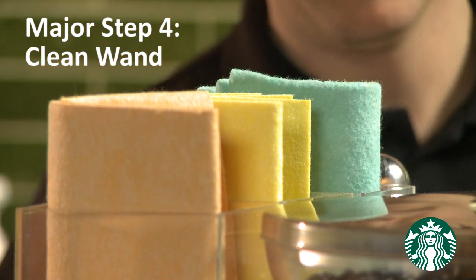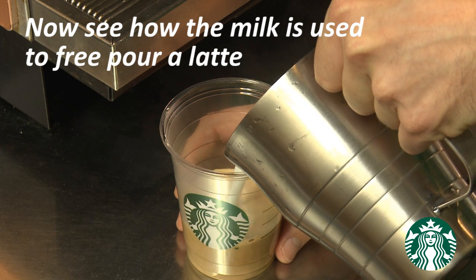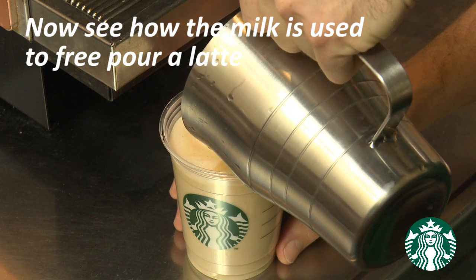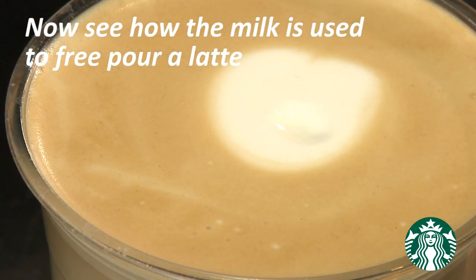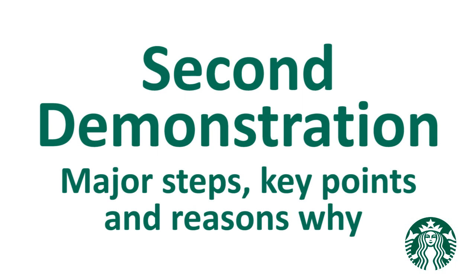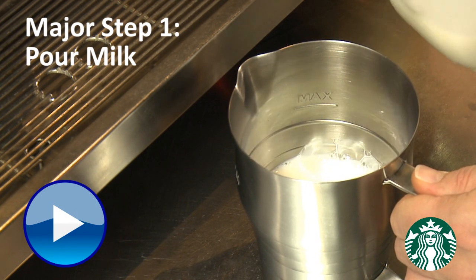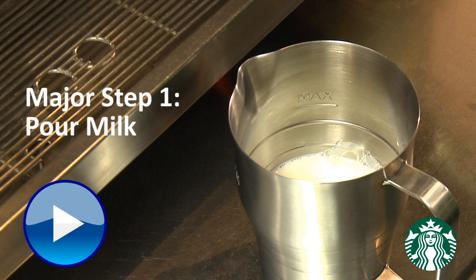Major step number one is pour milk. The key point is to measure just above the size line for a latte, or just below the line for a cappuccino or macchiato. This ensures the correct amount of milk is steamed, reduces milk waste, and reduces steaming time.